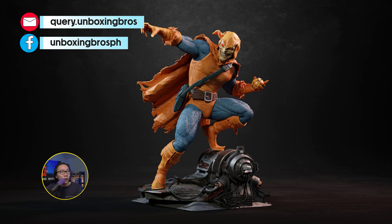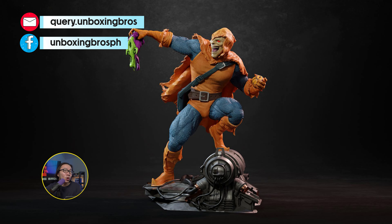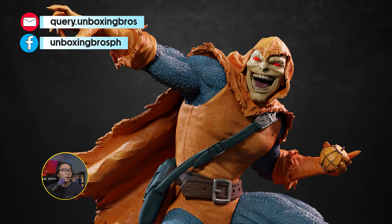We have the full reveal and open pre-order for this Hob Goblin, sculpted by Caleb Nevson. The companion piece Green Goblin is also open for pre-order, and that too is sculpted by Caleb.